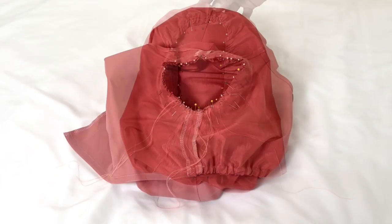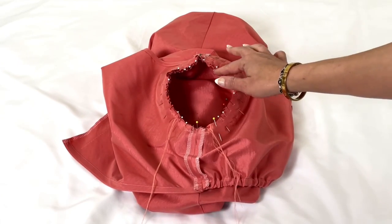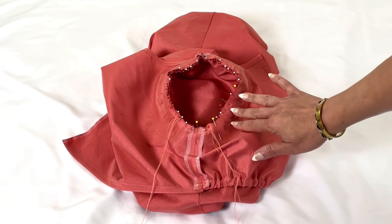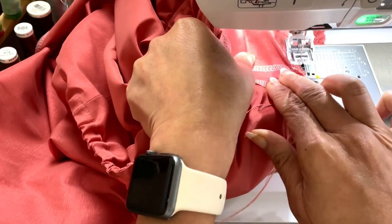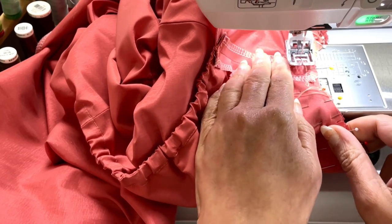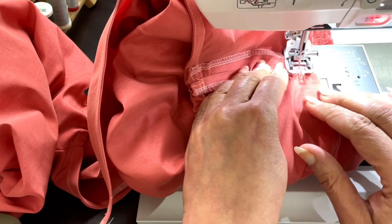Hold the bodice wrong side out with the armhole towards you. With right sides together, pin the sleeve to the armhole edge. Make sure you're matching the underarm seams, the notches, and the small dots. You are about to gather your life away making all of this fit together, so you might want to take a break, top off that wine, grab some water. Here's another cheat code: the more pins you use, the less likely you'll have puckers. Baste the sleeve in place the first time, take it out, check to make sure you don't have any puckering, and then go ahead and sew your permanent stitches in. Finish off the inside with your serger.